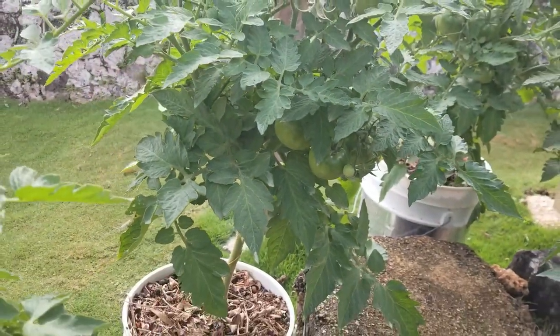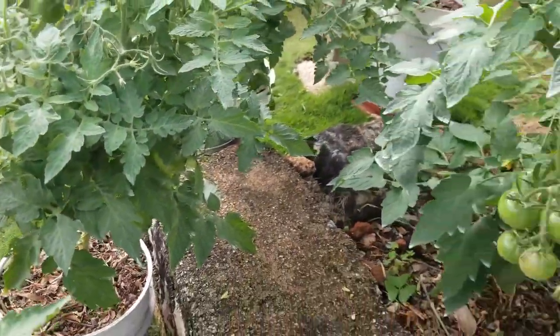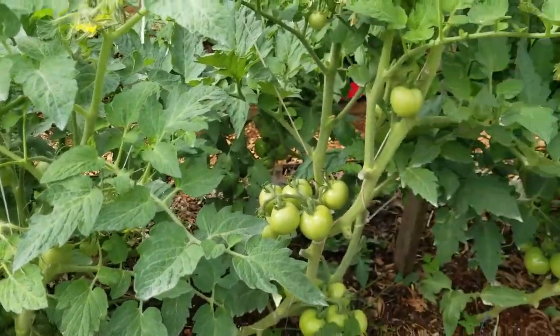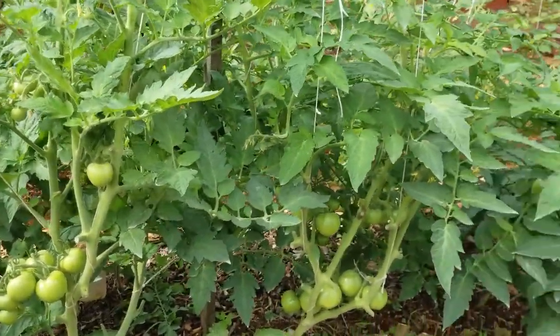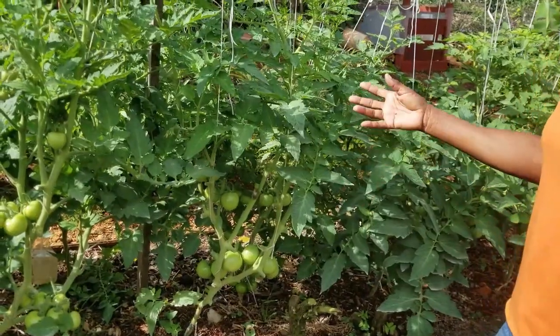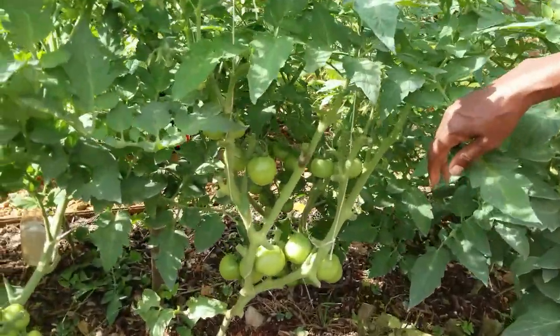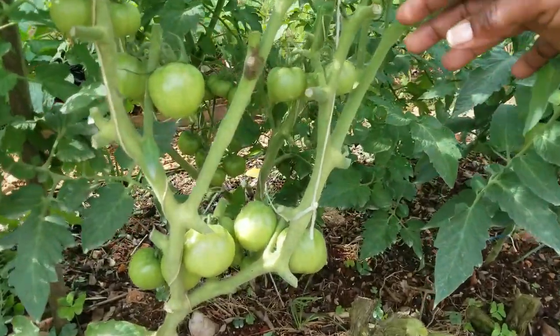The main reason we thought we should do another episode to share the development is because of the start of the rainy season. Over a period of seven days, we had more than seven inches of rain. So along with the abundance of rain, which the plants love, the fungus and the bacteria also love high moisture content.